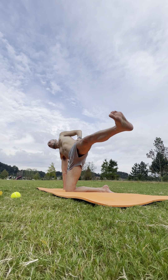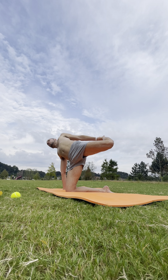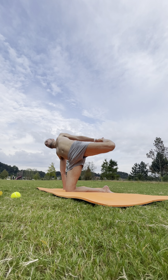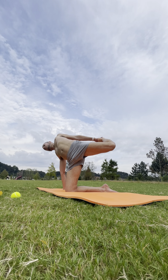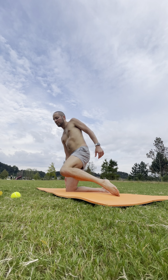A couple more breaths. If you have that leg lifted parallel to the floor, bend the left knee — that's option three — grabbing onto the foot and squeezing that left glute to press the knee back behind the hips. Still grounding with that right palm. Peel that left shoulder open. Breathe in. One more inhale. And exhale, release it down.